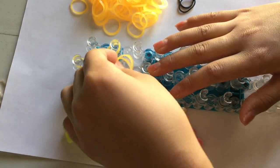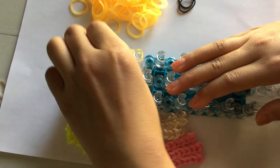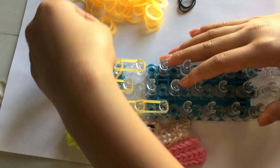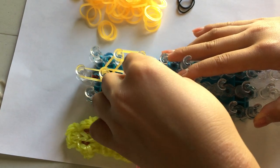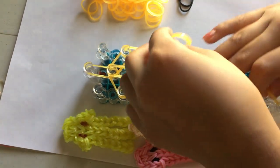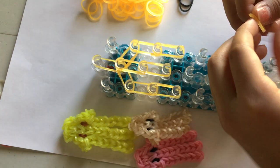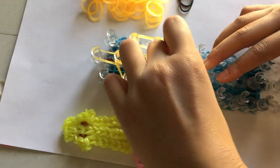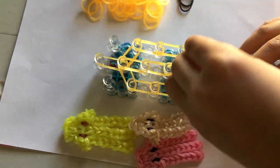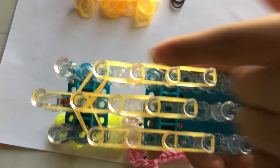I'm going to take two bands again and go up in the center. I'm going to take another two and go up — I'm going to do this two more times. I'll just do this without explaining because you're just going to do this three times. Like that — so this is what your loom should look like. You should have three chains on each column.